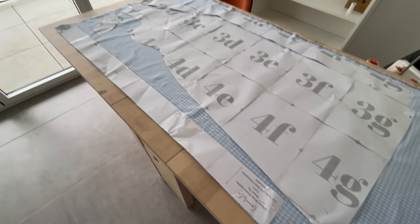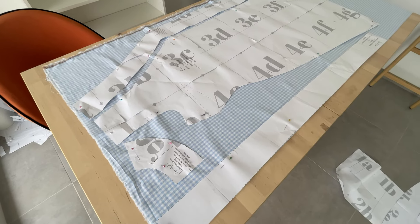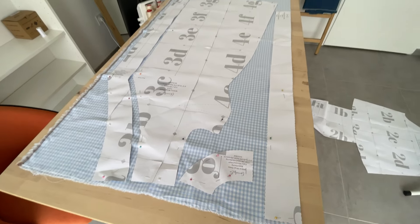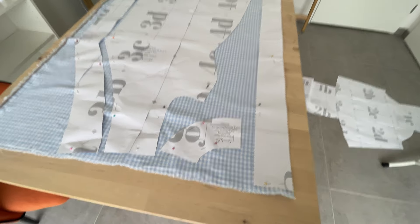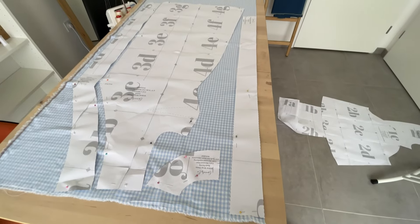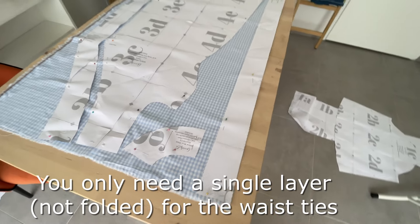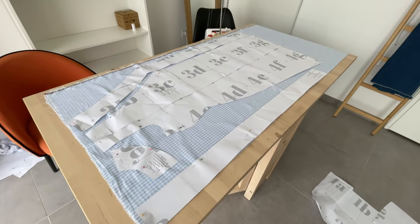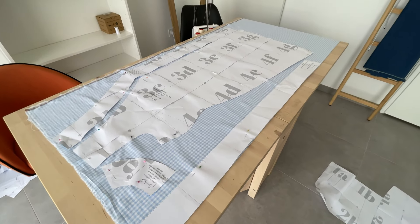I've put my pattern onto the fabric and there are different layouts in the instructions — it really depends on your fabric width how much you can fit. Mine is fitting nicely: this is just the front, facing, one of the waist ties, and a back facing. The ties can go either with your grain line or the cross grain, whatever works better on your fabric. Here are the back, sleeve, and the other waist tie that needs to be added. I'm going to cut these out, mark everything, cut my notches, and then cut the rest.